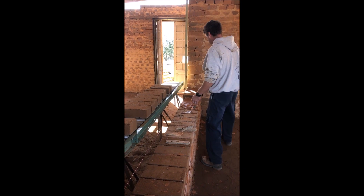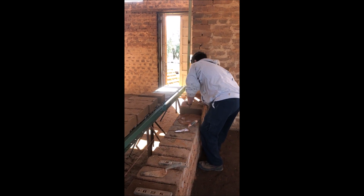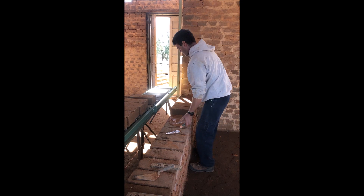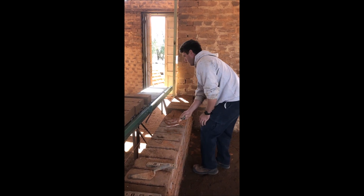These are just unstabilized blocks — no stabilizers in there, no Portland. As you can see, it's as simple as setting up a level line and laying some mud down and laying the next block.